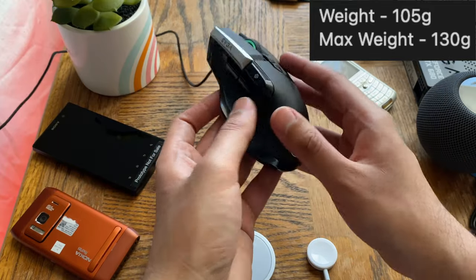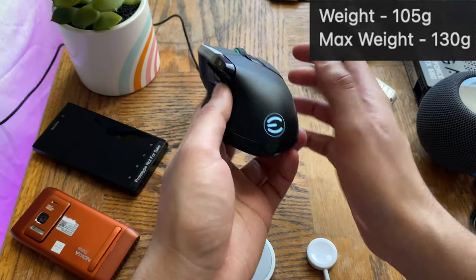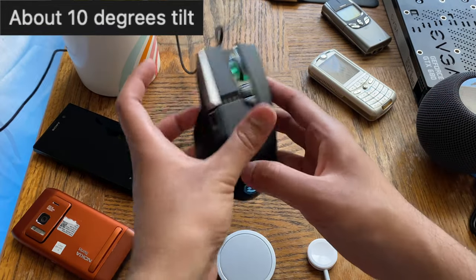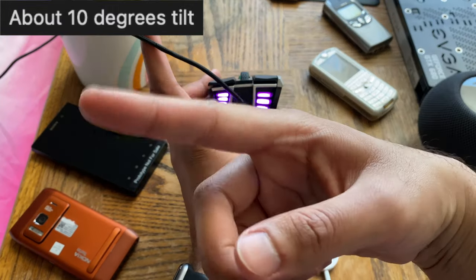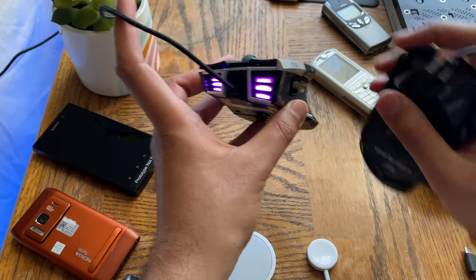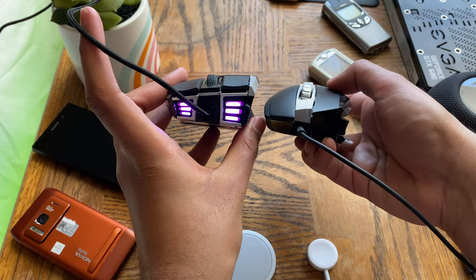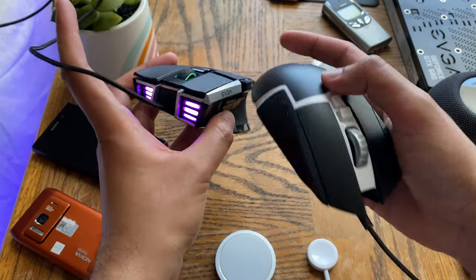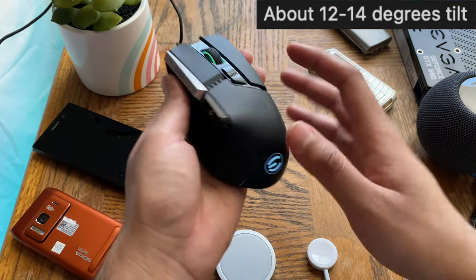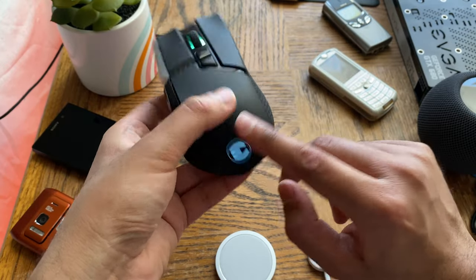Moving on to looks — this mouse is definitely a looker. It has this stealth design and also comes in gray; I went for the black for the most stealthy look. It's also slightly angled — not too badly, but noticeable. This is definitely not an ambidextrous mouse. I'll put the exact angle on screen if I can find it. Here's a G502 for comparison — the angles are somewhat similar. The G502 is my reference since it's the golden standard for gaming mice.